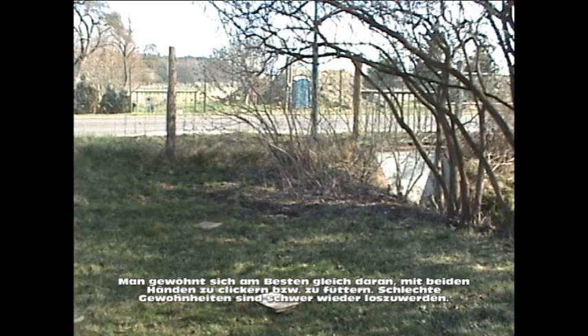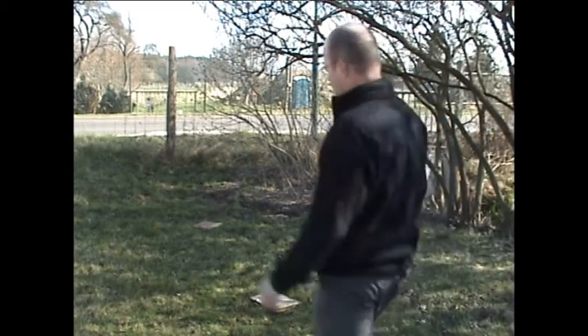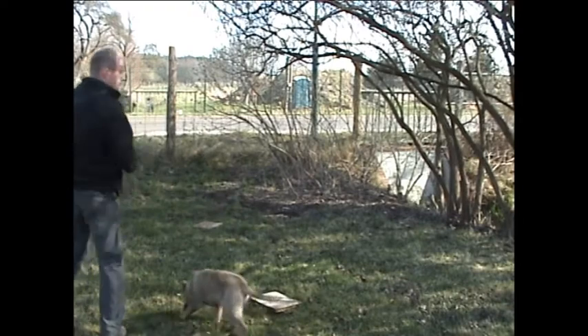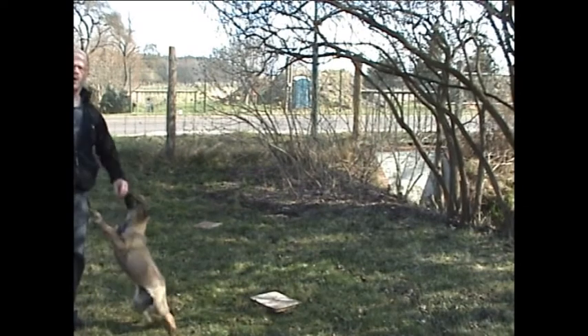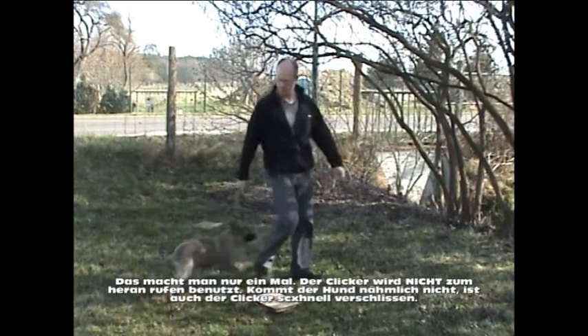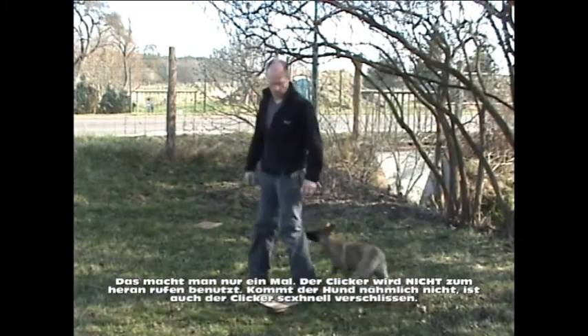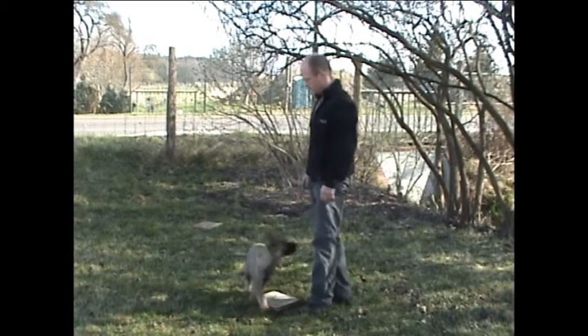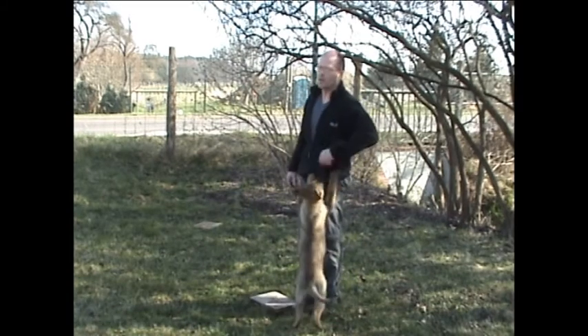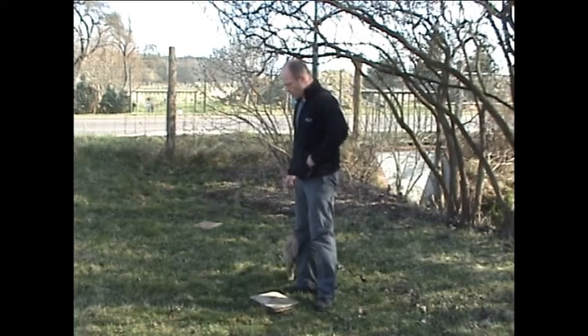Besser geht es ja nicht. Wenn der Hund hier mal spazieren geht, kann er jetzt überprüfen, ob er weiß, worum es geht. Und er reagiert auf Klick – also er hat begriffen, worum es geht. Jetzt wird die Messlatte gleich höher geschraubt.